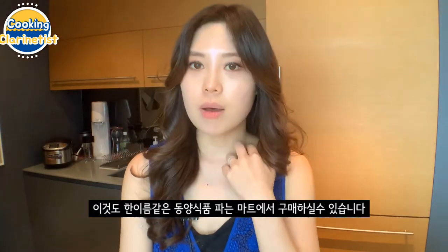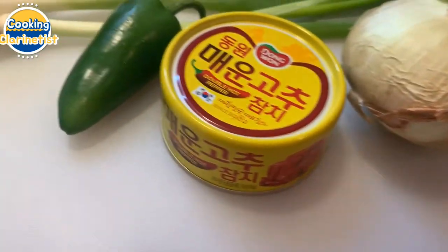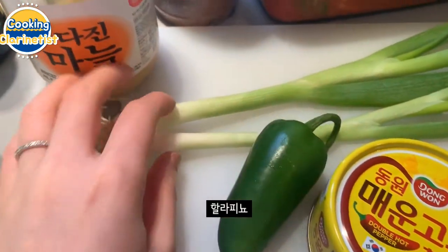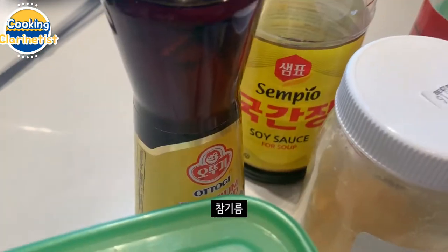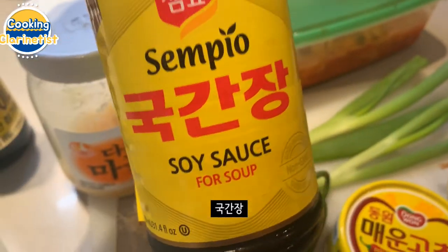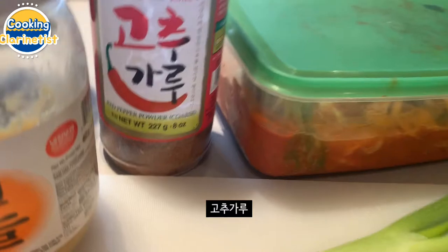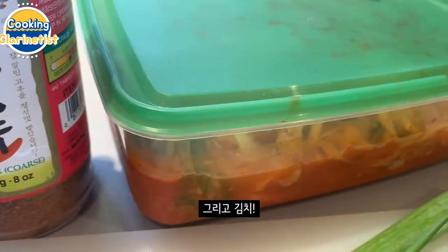You can also get gochugaru at Asian market H Mart. So to recap: half an onion, canned tuna, jalapeno, two scallions, minced garlic, sugar, sesame oil, soy sauce for soup, red pepper powder, and kimchi.